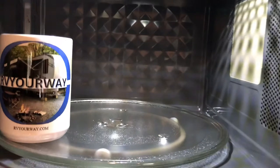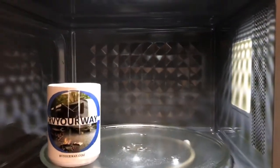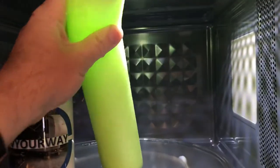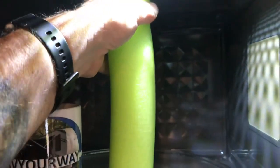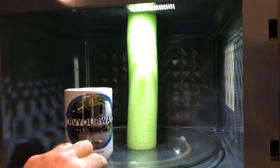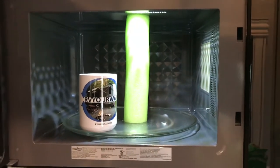I already have one pre-cut — I went maybe a quarter inch larger than what it had to be. Then just place it inside until it's nice and firm in there, and there you go: no more wobbling or the plate coming loose while you're traveling.